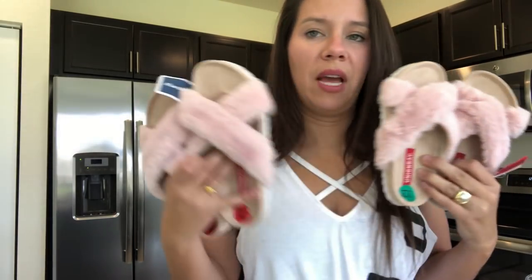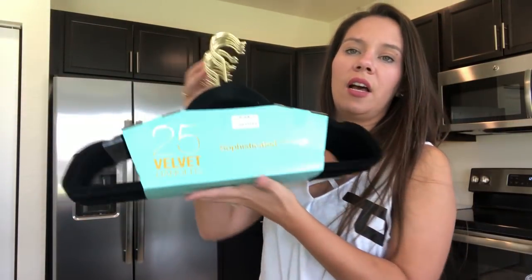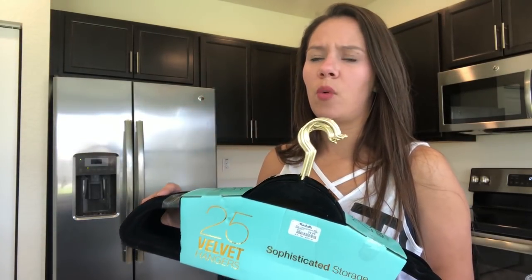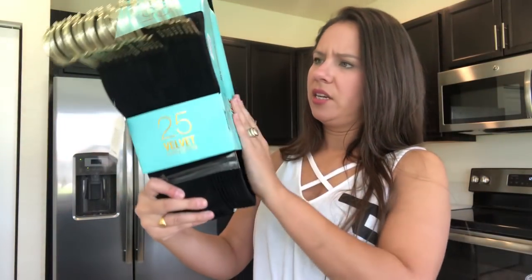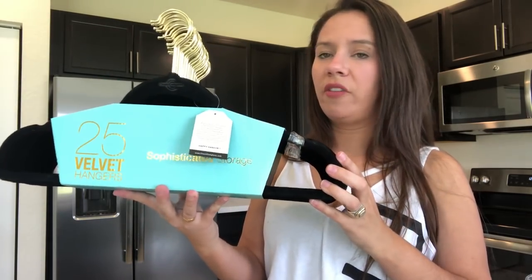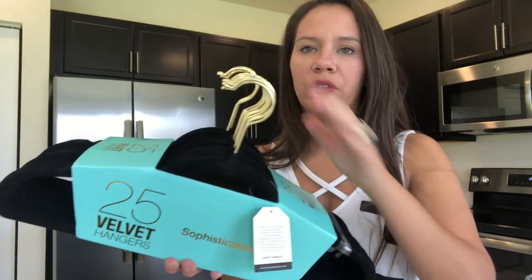I also picked up these velvet hangers at Marshall's, which is what I have in my closet currently, but Alex has a few different hangers. I want to make sure we have the same hangers throughout the entire closet. These were $9.99 for a set of 25 — they're the velvet skinny hangers and they have a gold finish to them.